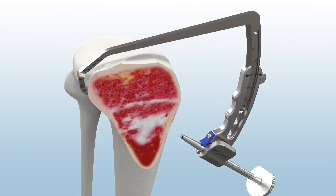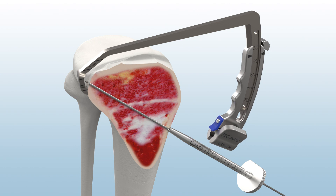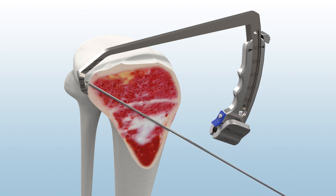Under direct visualization, advance the 2.4 mm guide pin through the anteromedial tibia until the pin contacts the pin capture point. Then, remove the guide sleeve but maintain the position of the guide arm and body to protect vascular structures while reaming.